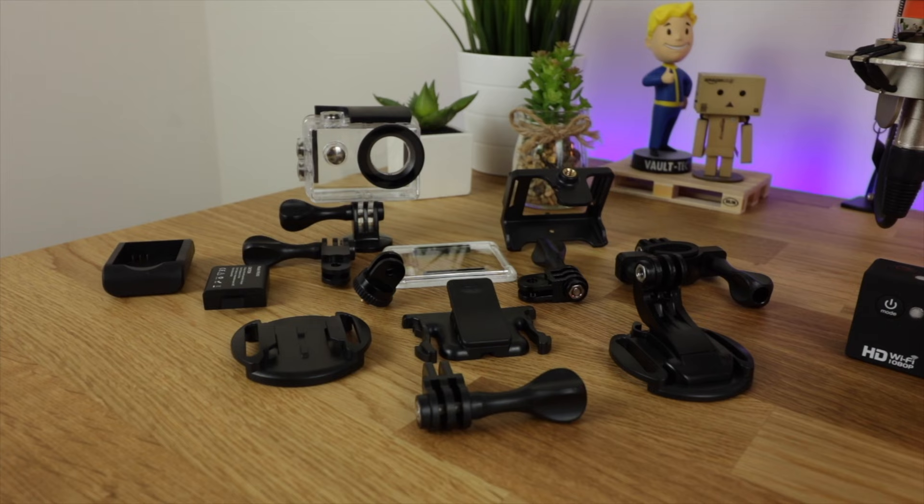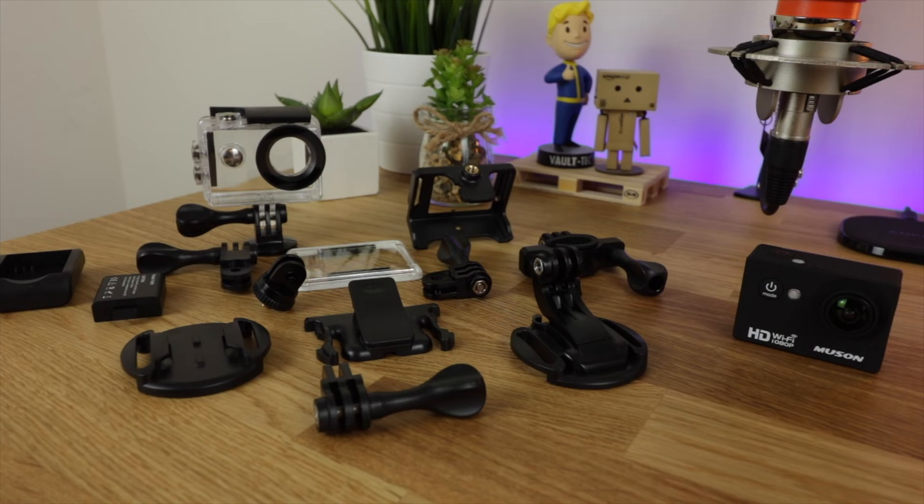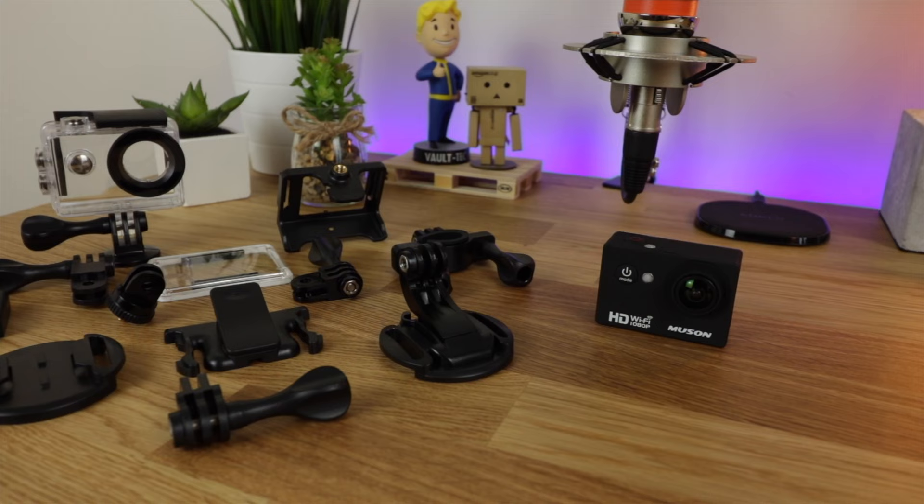First off I want to get out of the way value for money, as you get a ton of stuff with this action camera. You're going to get a waterproof housing, a handlebar/pole mount, 7 mounts, 2 clips, 2 helmet mounts, 4 bandages, 2 batteries, 2 tethers, 1 protective back door, 1 USB charger, 1 battery charging dock, 1 lens cloth, and a carrying case to put all of that stuff in. And of course you're going to get the camera as well.